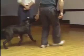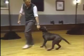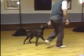Now if I want to make a right hand turn here, I have to get him in front of me before we make that turn. If I want to make a left hand turn, I'm holding my hand back so I can make the left hand turn.